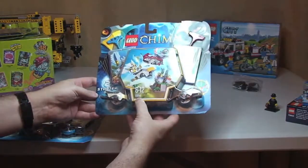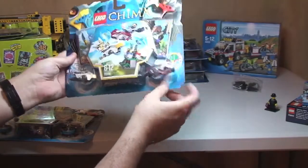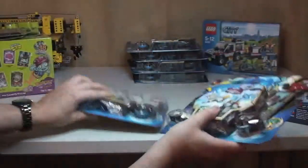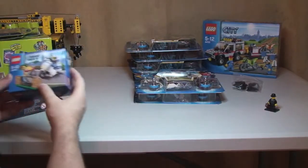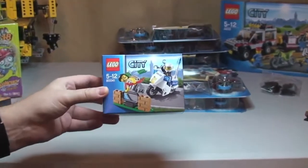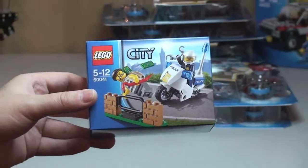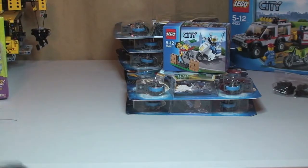Next up is another Chima set — 70114, the Sky Joust. Again I got this for the parts predominantly, and again it was on 50% off. This one's more expensive and I paid £7.49 each for those two. Next up I've got set 60041, the Crook Pursuit, which is one of the new Lego City sets from winter 2014.